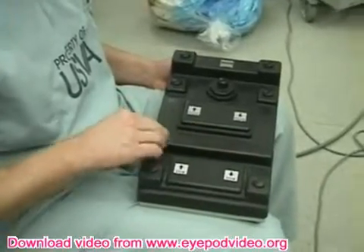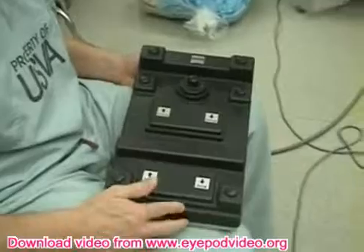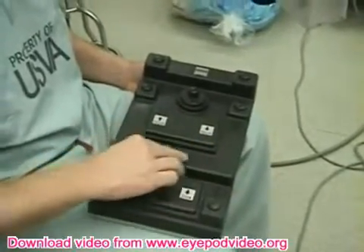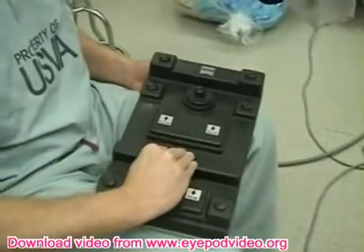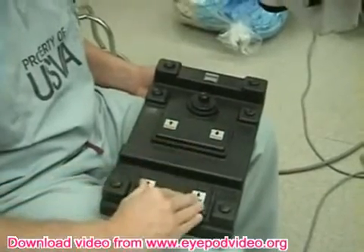We're going to talk about the microscope foot pedal. They're all very similar — the ones at the University are very similar to this one. There's usually a bar, and on this bar is where most people rest the ball of their foot. In front of the bar is usually the focus, and behind the bar is usually the zoom.